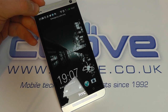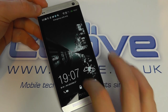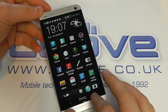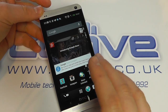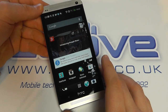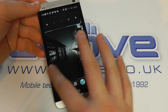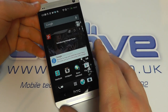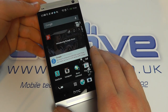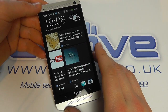So without further ado let's power it up. Because there are so many features on this phone we had to set it up beforehand to actually show them in action — even for us working with these on a daily basis you need time to get to know the cool new features of the HTC One. So we've got a variety of different home screens here, and we've set our home screen up.